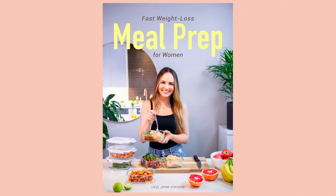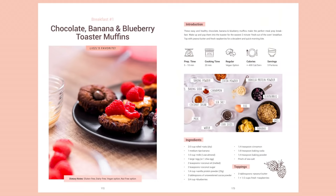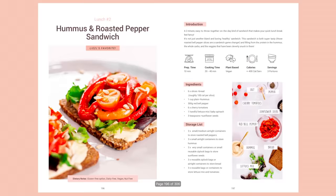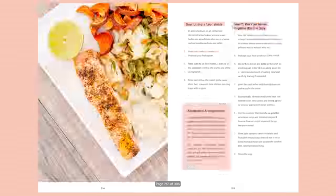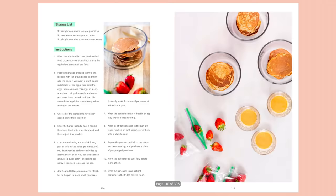This week of meal prep is from my ebook Fast Weight Loss Meal Prep for Women. You don't need the ebook to follow through with what I'm going to show you today, but it's all written out there. There are 4 full weeks of meal prep and healthy recipes in the ebook. All recipes are gluten and dairy free, and I'll show you vegan alternatives for anything that isn't vegan. I also have a free shopping list download linked below.